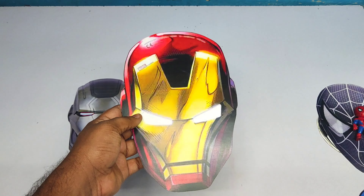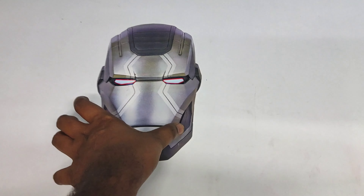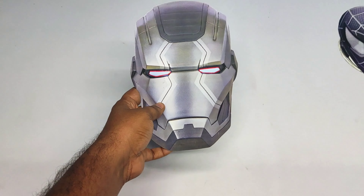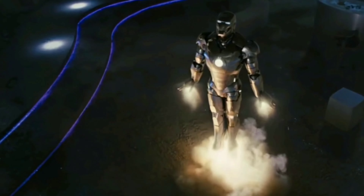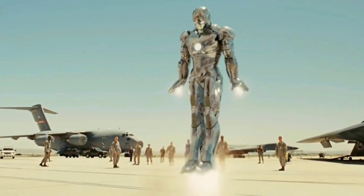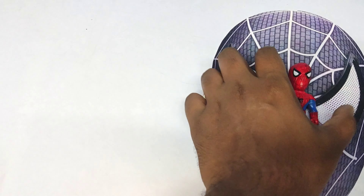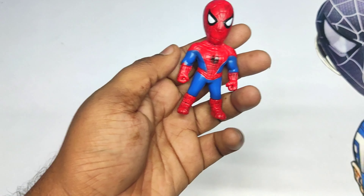Wow, nice Iron Man mask. Friends, it's a War Machine mask! Let's see the next one.